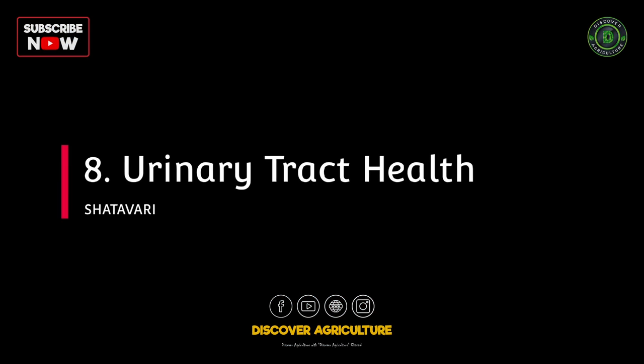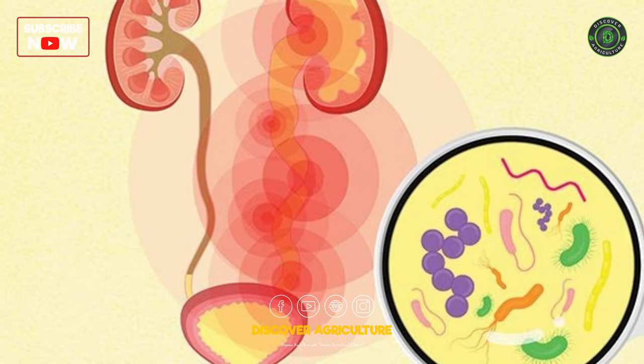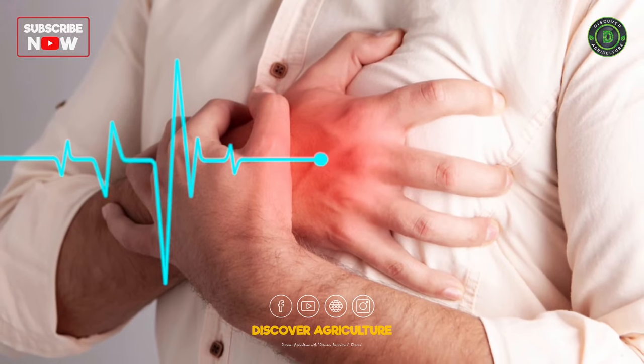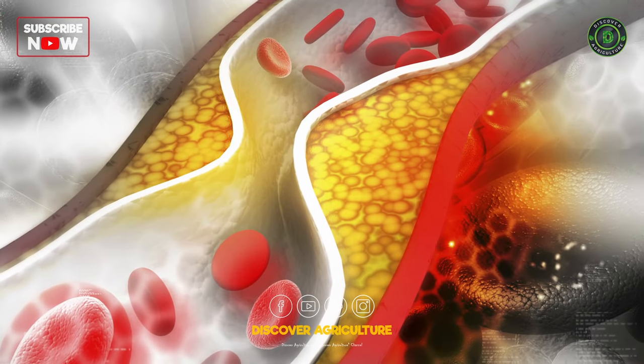8. Urinary tract health: believed to have diuretic properties, maintaining urinary tract health and preventing infections. 9. Heart health: traditional practices suggest a positive influence on heart health, regulating blood pressure and cholesterol levels.